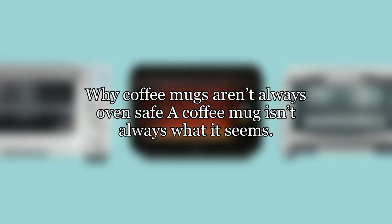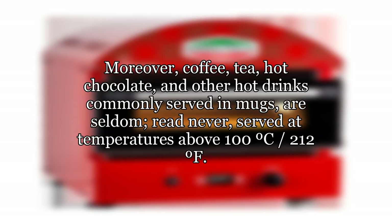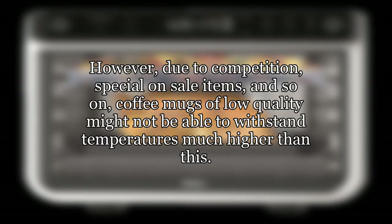Why aren't coffee mugs always oven safe? A coffee mug isn't always what it seems. Coffee mugs come in many varieties, are made from different materials, differ in decoration, and so on. Moreover, coffee, tea, hot chocolate, and other hot drinks commonly served in mugs are seldom — read never — served at temperatures above 100°C (212°F). However, due to competition, special on-sale items, and so on, coffee mugs of low quality might not be able to withstand temperatures much higher than this.